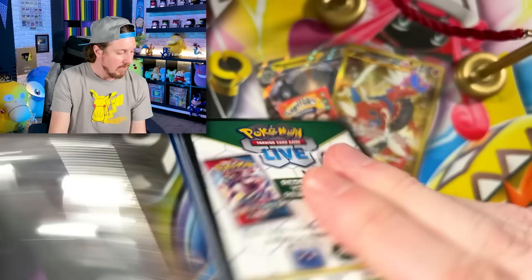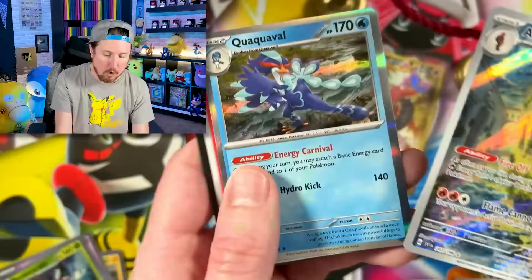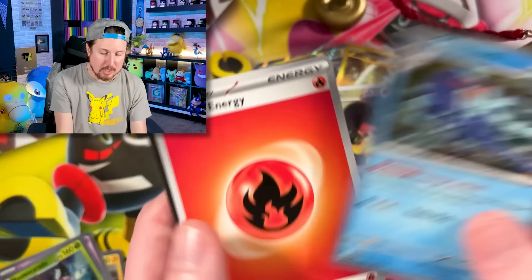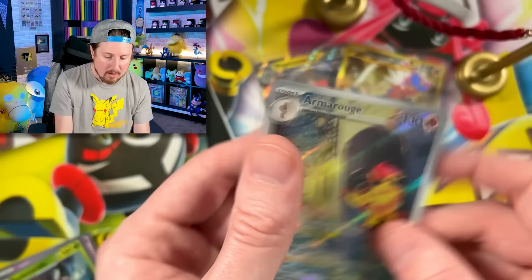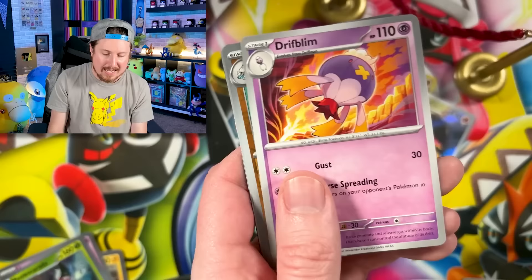We got Foycoco, Drowze, Lechonk, Pachirisu, going into a Hypno, and Armarouge for another illustration rare. I'm trying to remember the name of all the new rarities — illustration rare is that rarity. I actually needed that one! After this right here, we're down to 38 cards — 38 more cards until we have a complete Scarlet and Violet set. We have Palmy, Tarantula, Heracross, Defiance Band, going into a Medicham, Houndstone, and a double Houndstone situation.